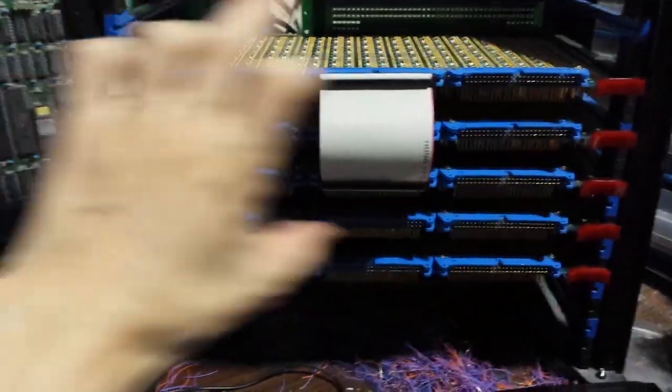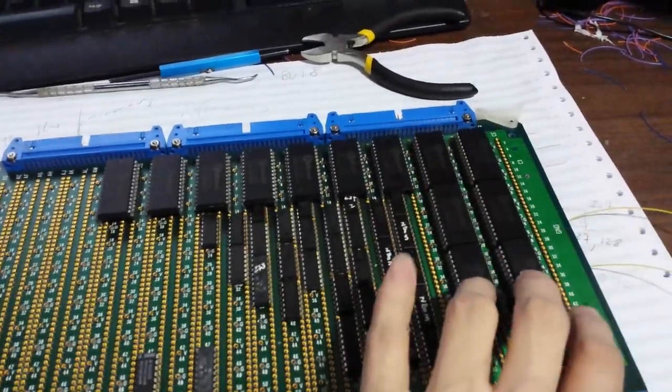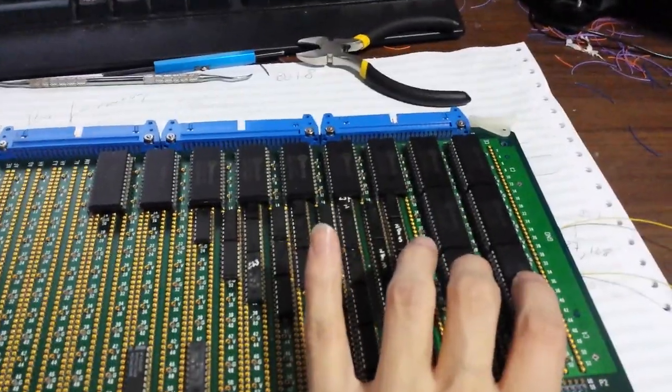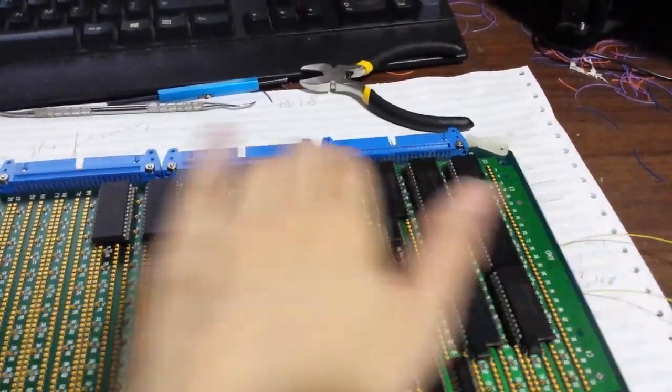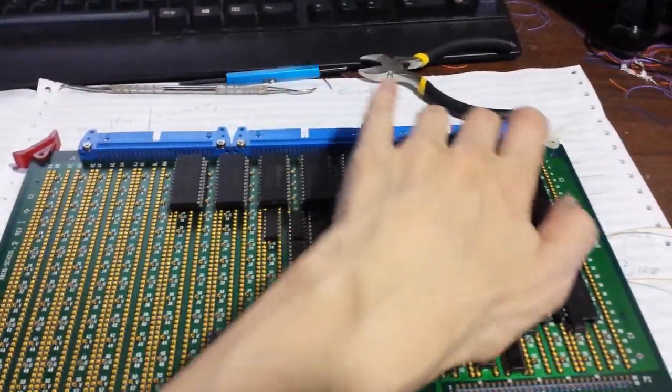I really wanted to show all the control bits of the CPU on the front panel. As you can see here, there are a few ROMs — each ROM is basically 8 bits of the control board. All these bits are going to come out of this control board through these cables.